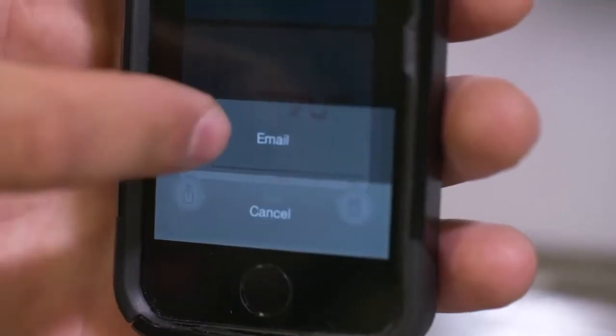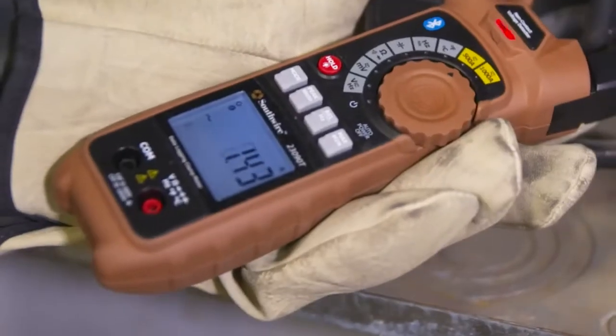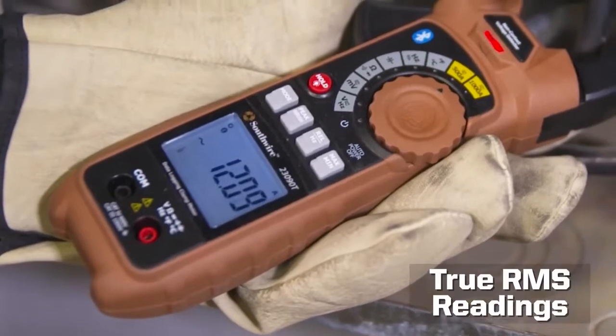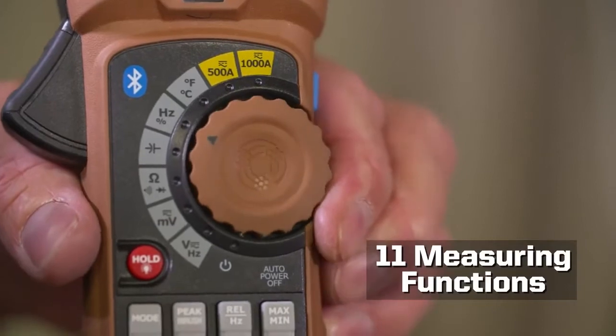Communicate critical equipment issues via email to get systems back online quickly. Additional features include true RMS readings, a high resolution 50,000 count backlit display, and 11 measuring functions.